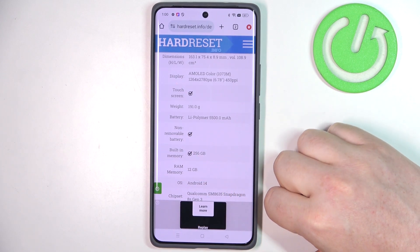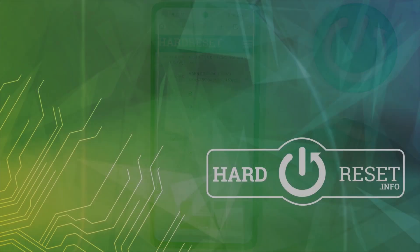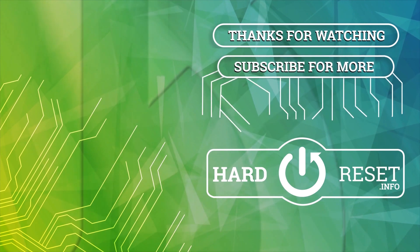And that's it for this video, hope you like it. Please consider subscribing to our channel, leave a like and a comment below. Thank you.